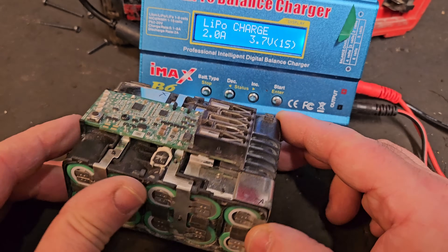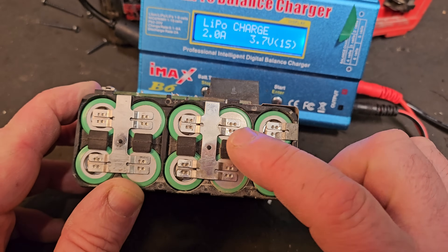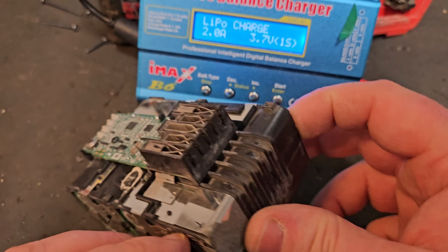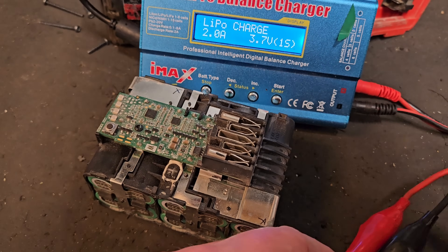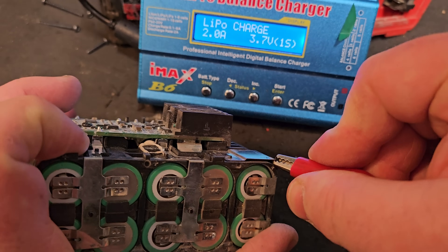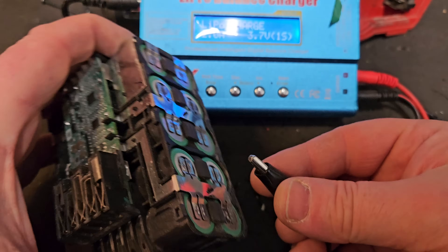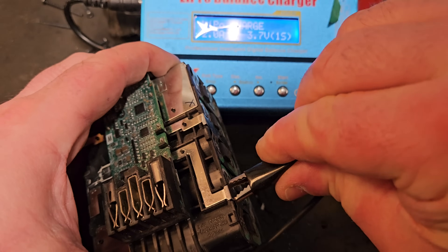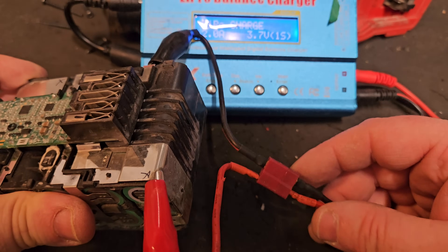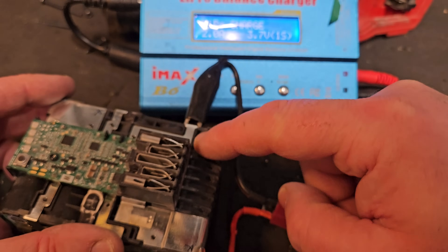We'll see if we can charge this bank of cells — you've got to get the polarity right. Looking at the cells: positive, negative, positive, negative — so this is the positive side for this bank of cells and we have to put the red wire onto this side. Then reach for the black wire and put that on the negative side. That bank is now isolated from the rest; I'm not charging any of the others, just this one.